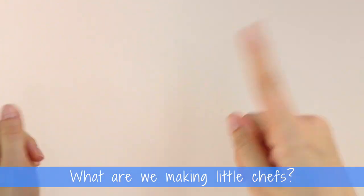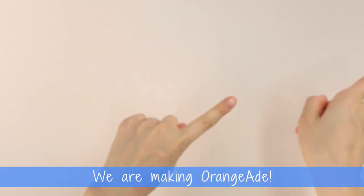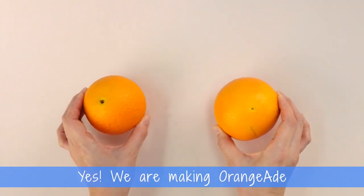What are we making, Little Chefs? We are making Orange-Aid. Yes, we are making Orange-Aid.